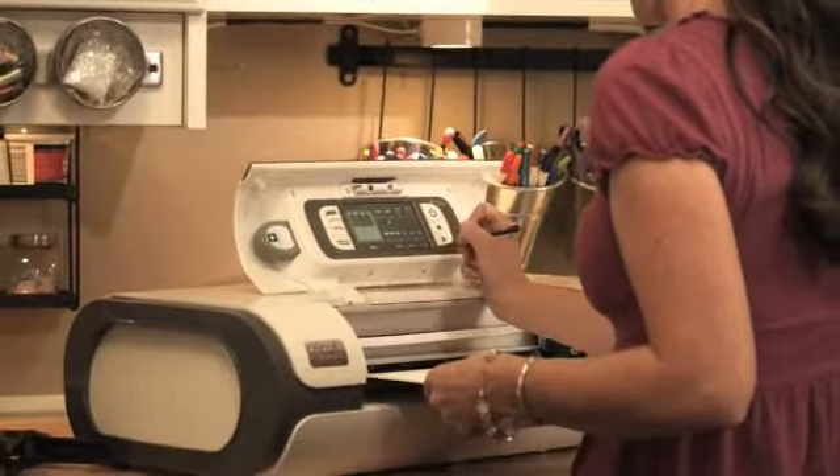In the free time that I do have, the Imagine makes it where I can actually complete projects because of the possibilities of printing and cutting and doing everything in one step. It removes a lot of the extra steps that I used to have to do. I can finish the project in the small amount of time that I do have.